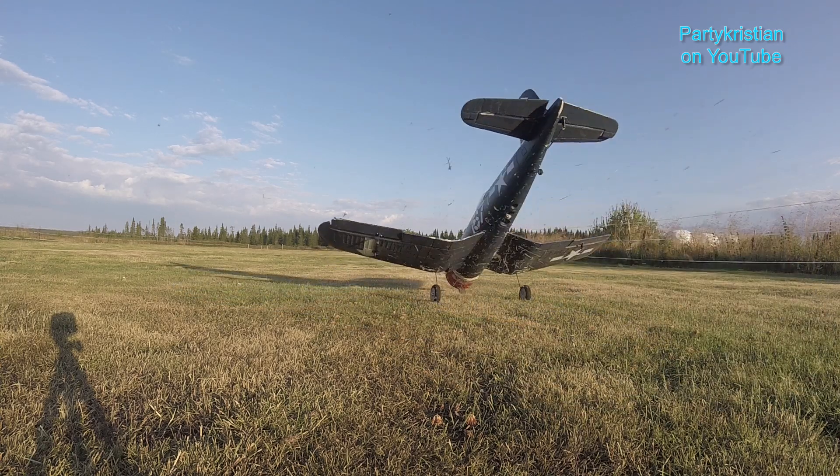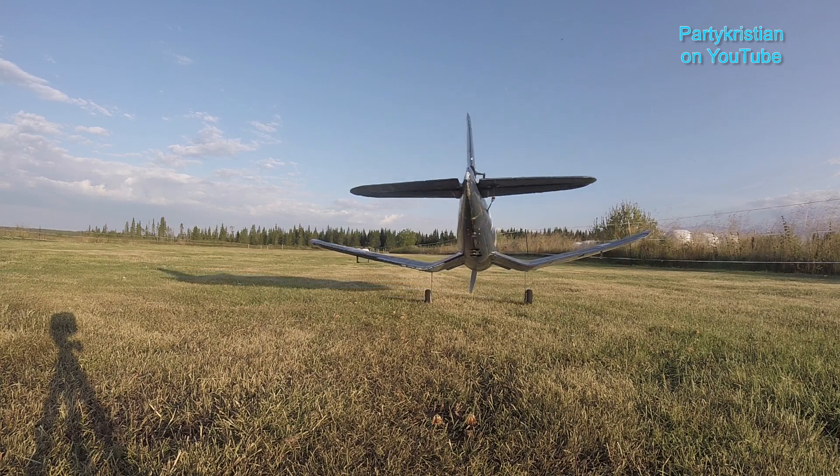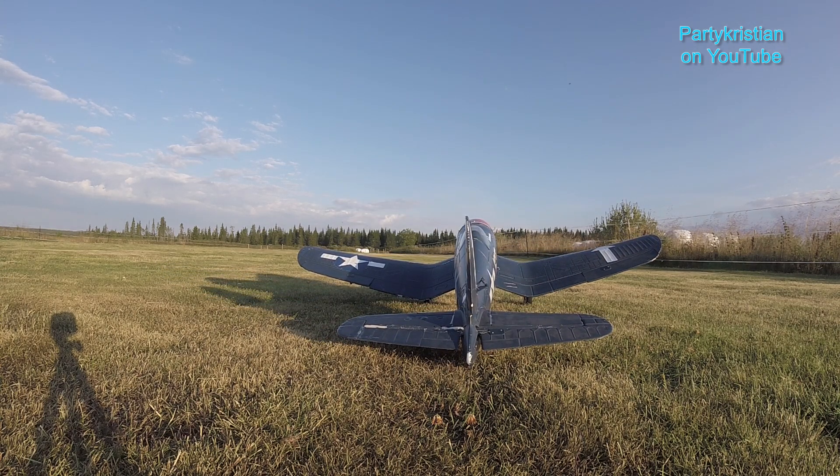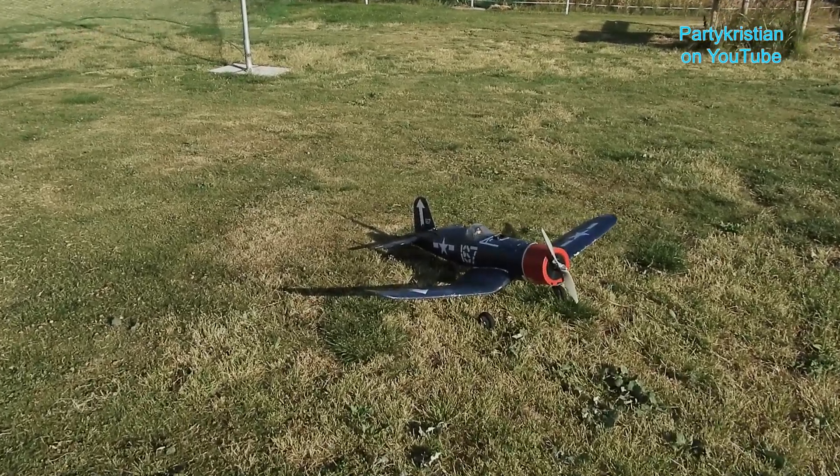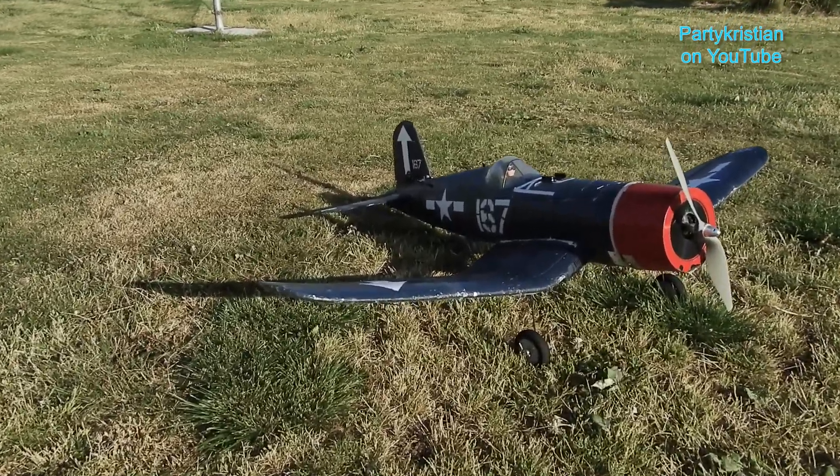For me, it's been ages since I've been flying. So tonight when I came up here, I could feel that I was quite rusty as soon as it got up in the air. And that's why I chose to bring my trusty old Park Zone Corsair, the one with the motor, ESC, and prop upgrade.